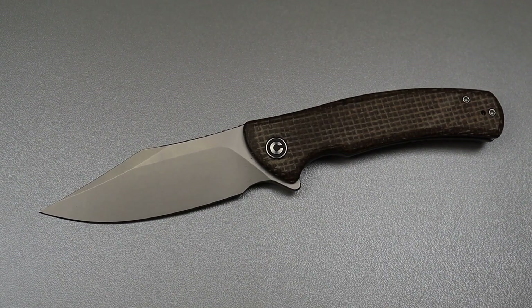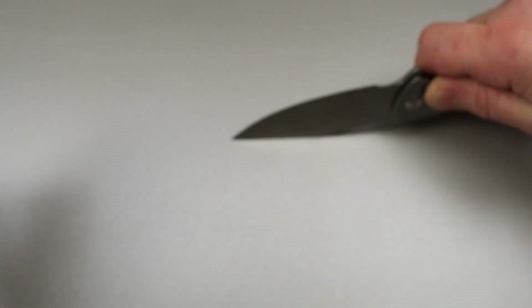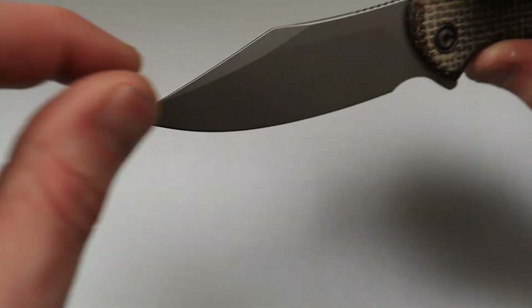This is a straight clip point because it's a clip point blade and you can see it is straight — it doesn't trail up at all.